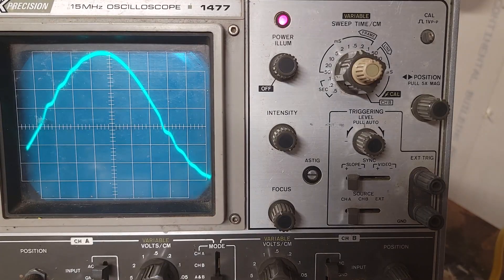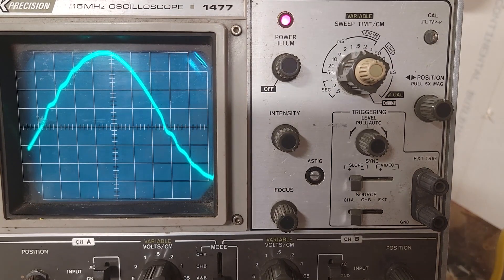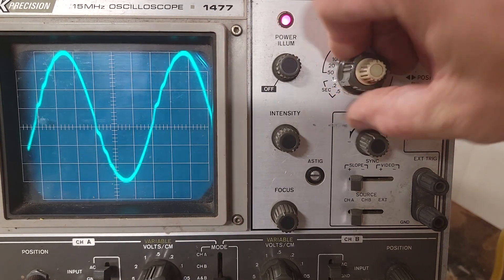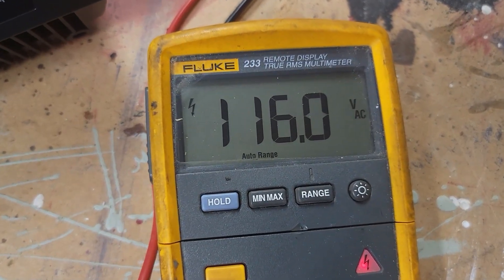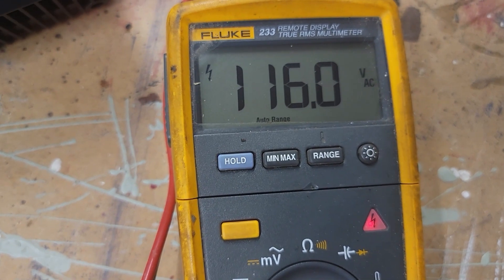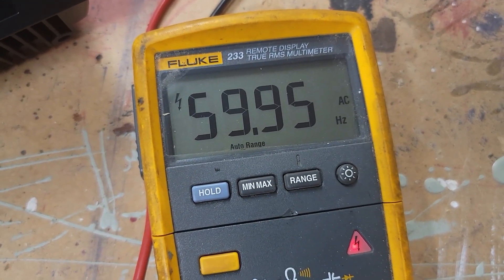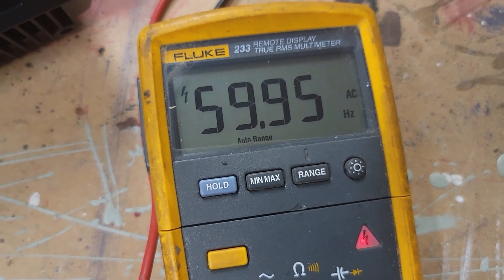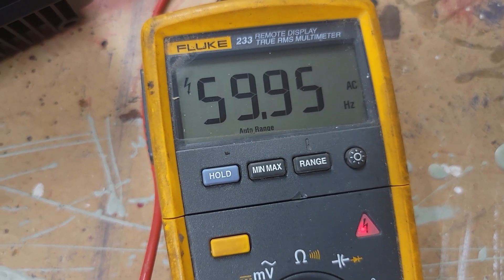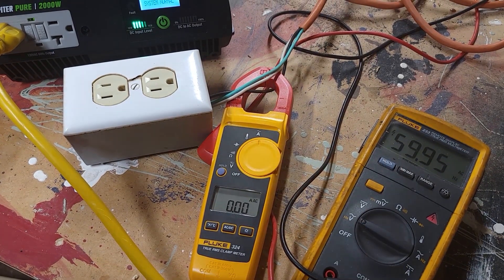Now I am back running the Jupiter Pure 2000 watt pure sine wave inverter. I have my voltmeter hooked up to it — reading 116 volts — and the frequency is 59.95 Hz. Normally in the US we run at 60 Hz.